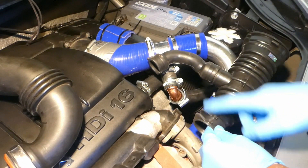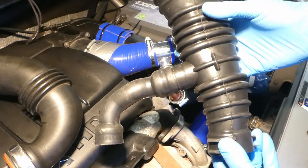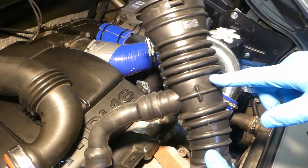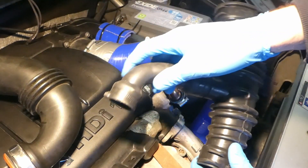This is the spout for the breather and this goes into the turbo. If you want to purchase the whole thing, all the description will come up in the next few seconds.